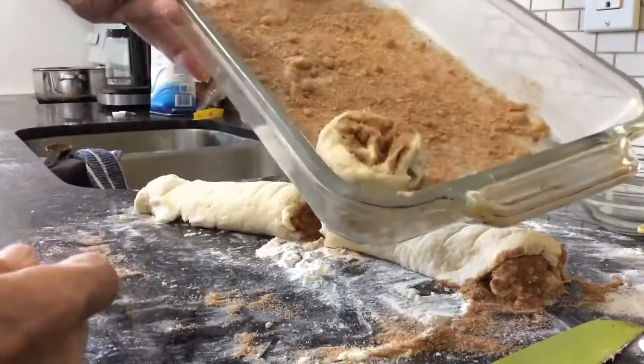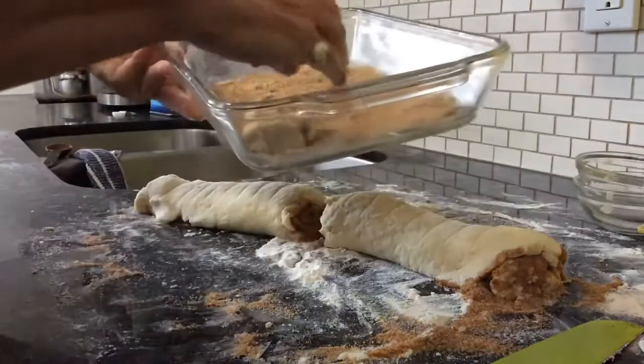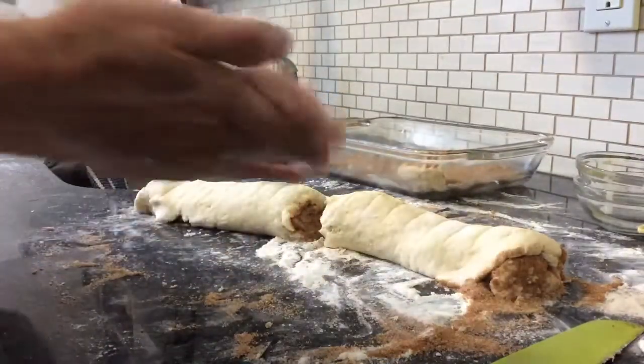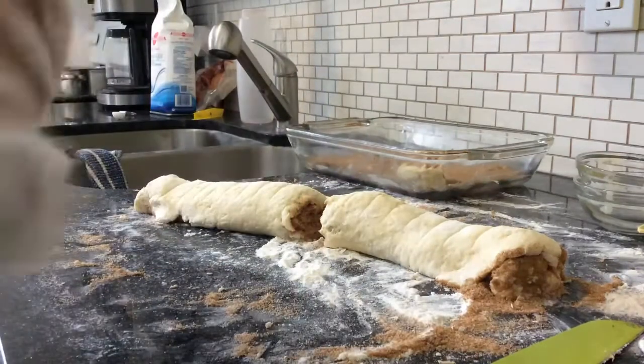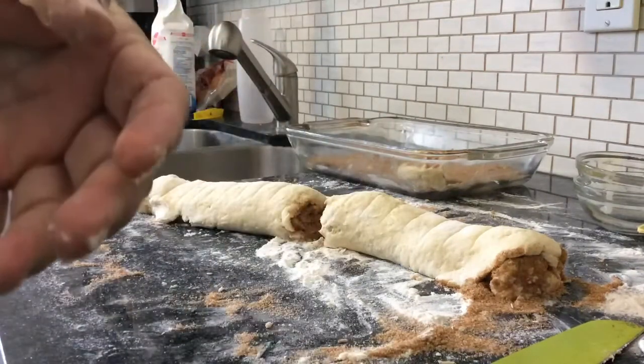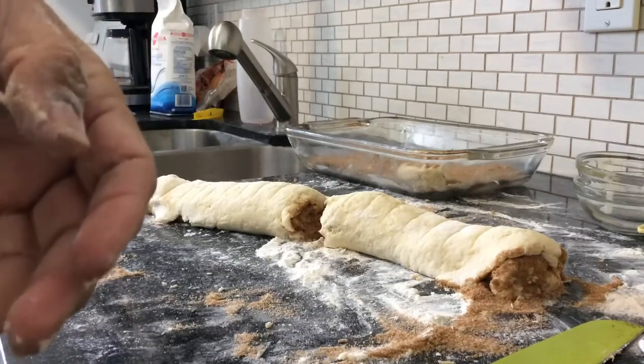Put all 18 pieces in the 400 degree oven for 20 to 25 minutes, but I'm going to check mine right around the 18 minute mark — I don't want anything burning.